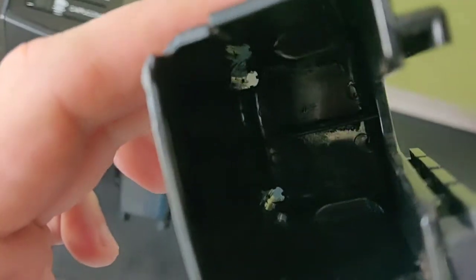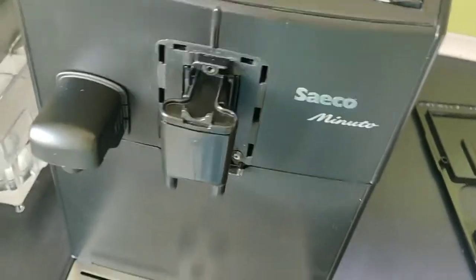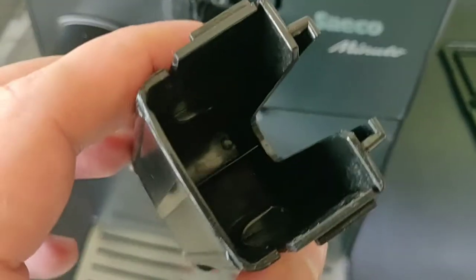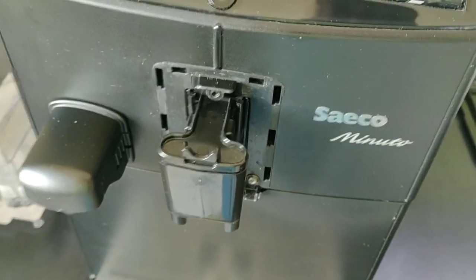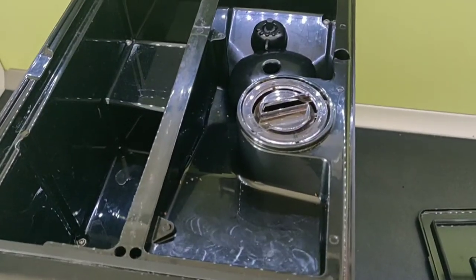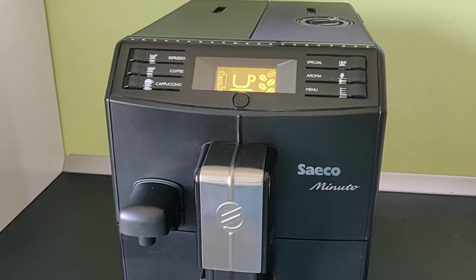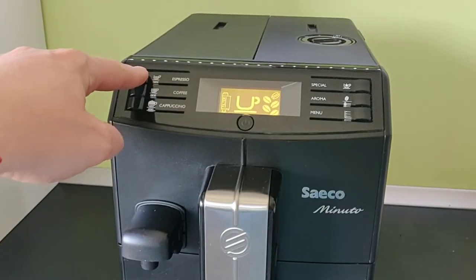While you have it apart, clean everything that might need cleaning before putting it back together so you don't get any unnecessary problems too soon. Clean everywhere you find coffee residue, any spills, ground coffee, or anything under this cover. Make sure it's nice and clean before you put it all back together. Now let's try one more time and see how we did with cleaning the coffee residue situation.